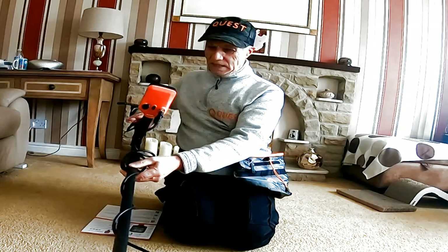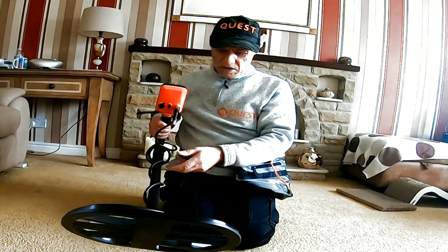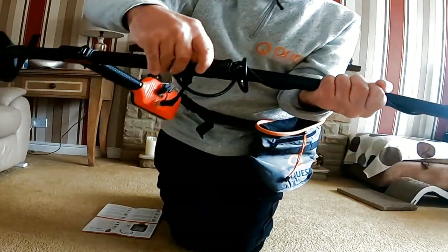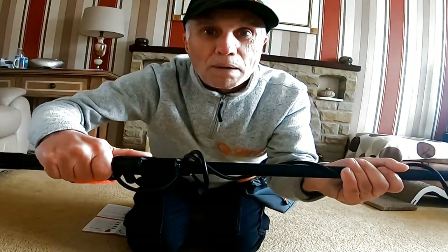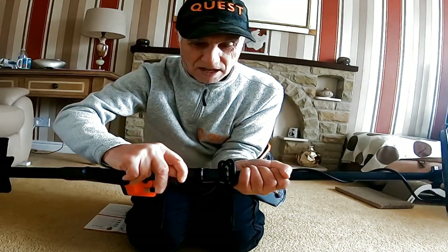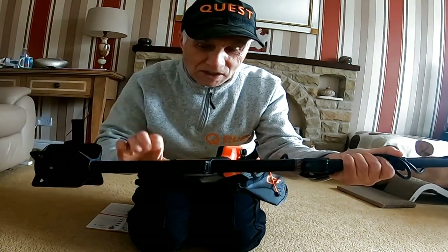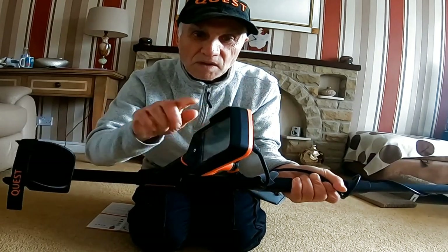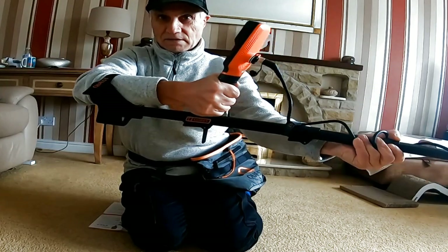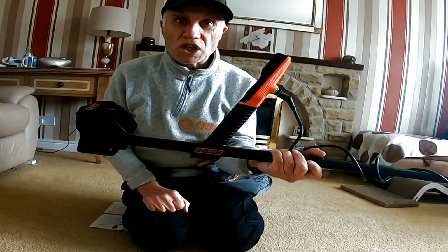I've fitted it all up - nice piece of kit, nice size coil. I've wound the wire up to a reasonable level of tightness. The stems are square and there are clips just there which you adjust. Adjustable clips - brilliant, look at that. And another clip there to adjust the length of the stem, and another clip here for adjusting the control box. There we go - look at that, great!